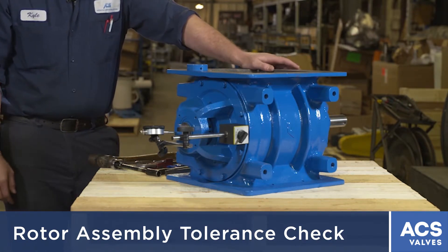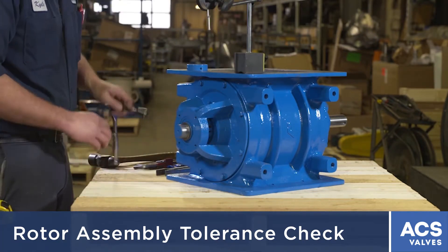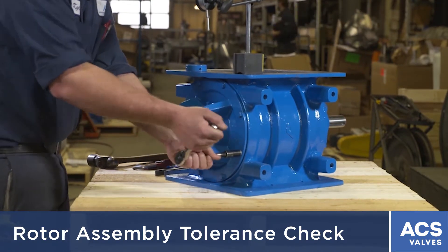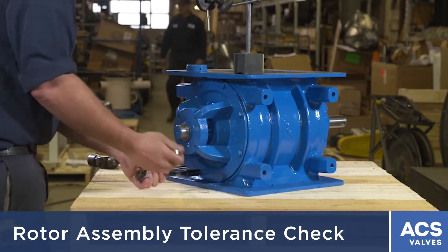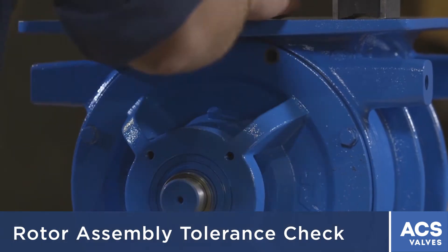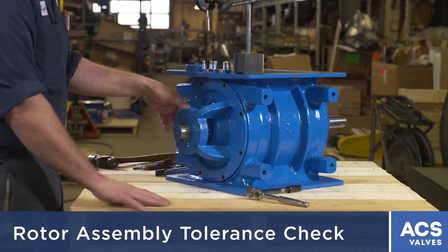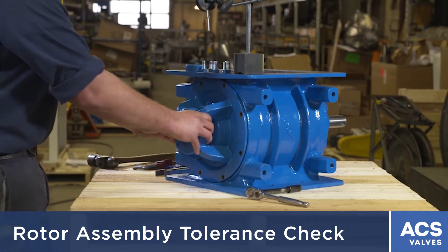Next, you have to check the outside diameter of the rotor to the housing. You have everything loosened off already, so you have to take all the bolts out of the tail-side end plate. It's easier to do the tail-side end plate because you won't have to take the drive off. After you remove all the bolts, everything will already be loosened off from your first test on the side-to-side clearance, so you should be able to just pull the end plate right off the housing.